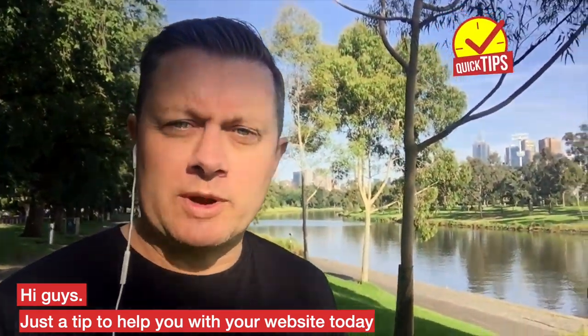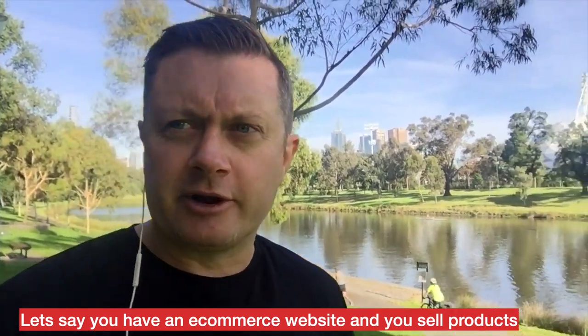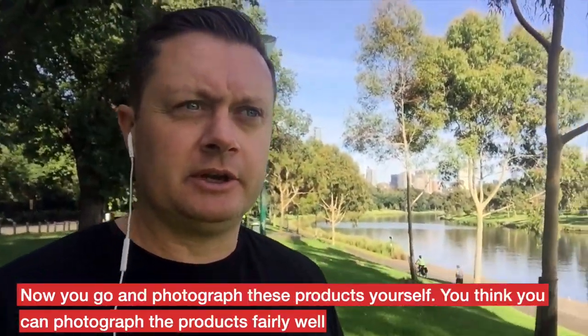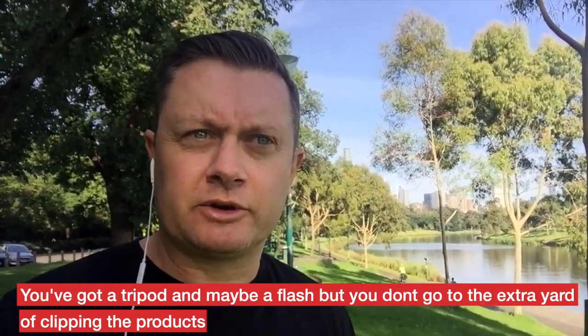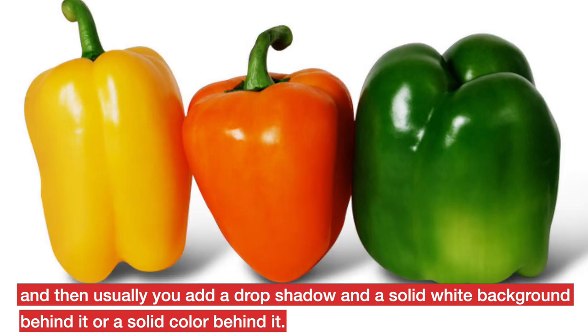Just a tip to help you with your website today. Let's say you have an e-commerce website and you sell products. Now you go and photograph these products yourself. You think you can photograph the products fairly well — you've got a tripod and maybe a flash — but you don't go to the extra yard of clipping the products.